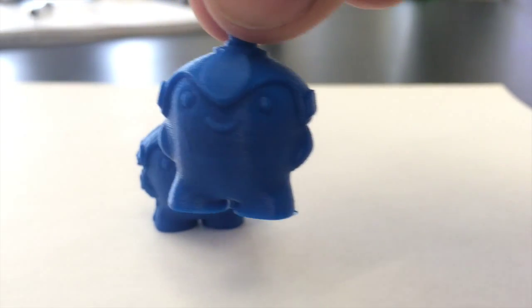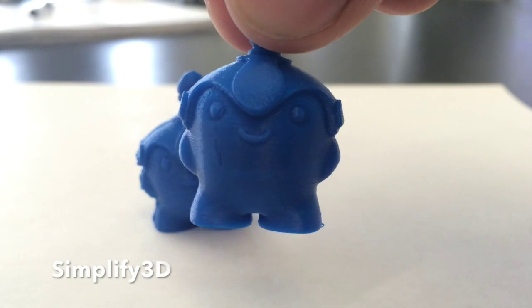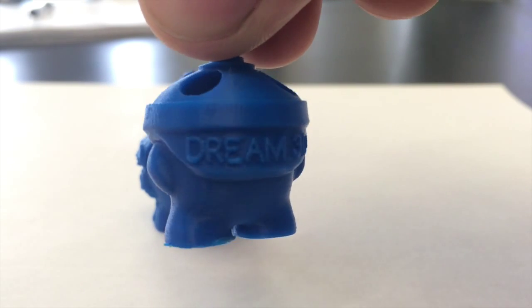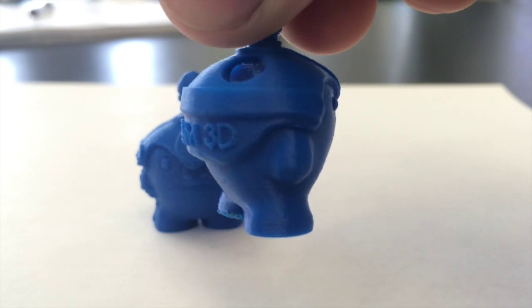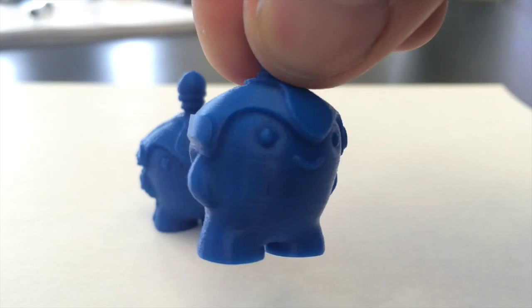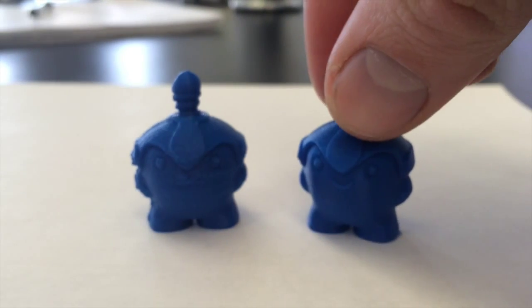The Simplify 3D print is much smoother with a more accurate surface finish, however there are some small imperfections where the seams have been placed. With further tweaks to the settings this could be reduced. Overall though, Simplify 3D has produced far superior results, improving the prints we can produce with this moderately priced 3D printer.